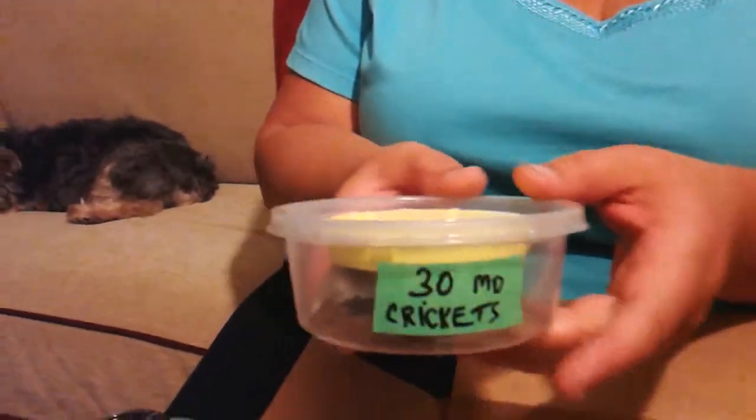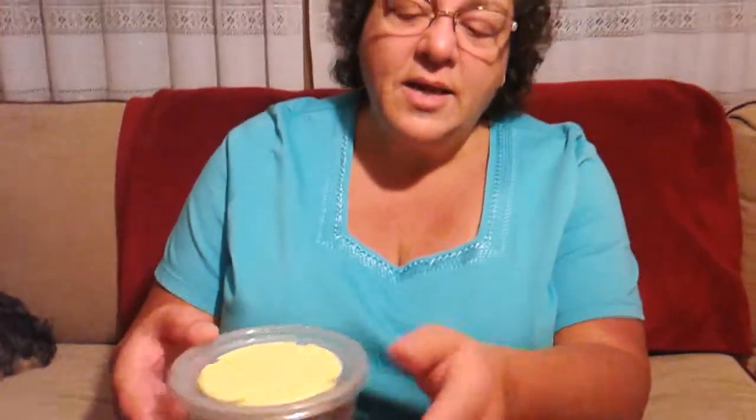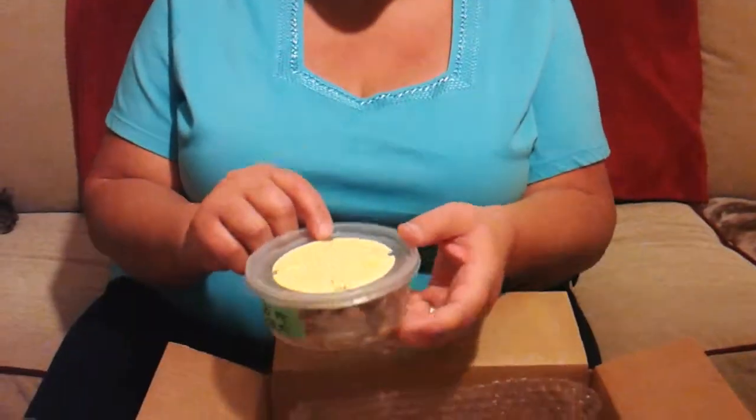They like crickets, and we're going to send you 30 medium crickets. They're going to come with a little bit of cricket chow and moisture carrots. I use carrots for all the moisture for the critters that need it because carrots don't get mildew — they simply dry out and shrivel up. That's the best thing to use for giving moisture to your live feeders, and it also gives a lot of nutrition. So the first thing you're going to get is 30 medium crickets.